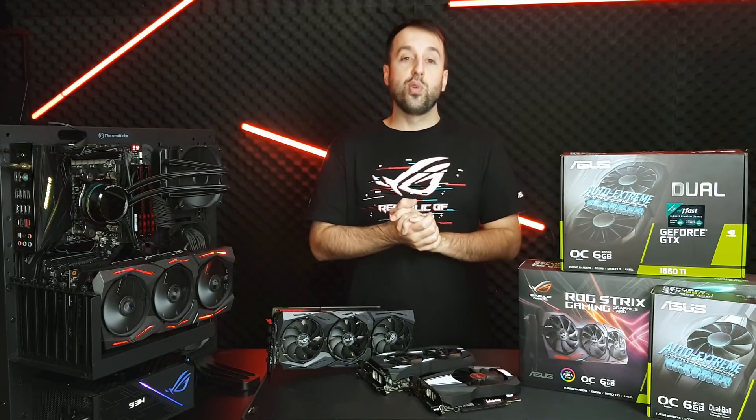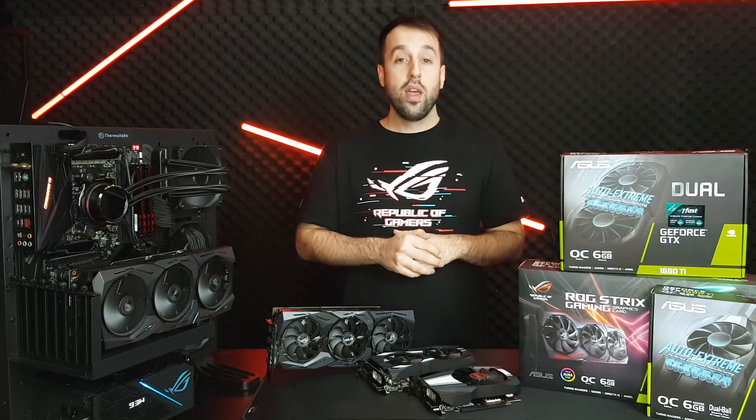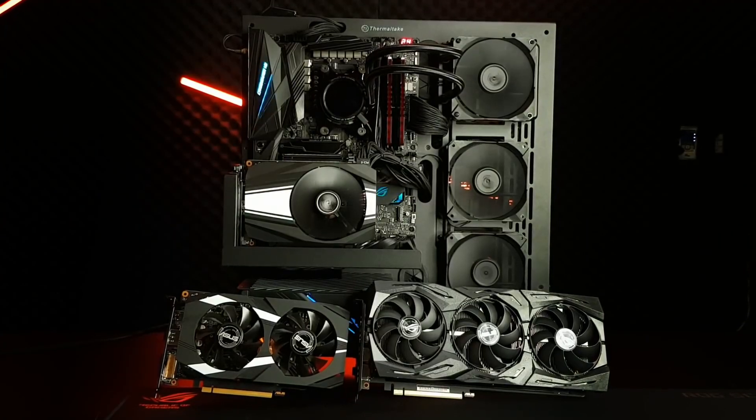If you're watching on YouTube, I'm going to put a link for the product pages to all of our 1660 Ti cards down in the description. If you're watching, please give us a like, comment, or subscribe. I hope this helped you guys decide which card is right for you, and I will see you next time.